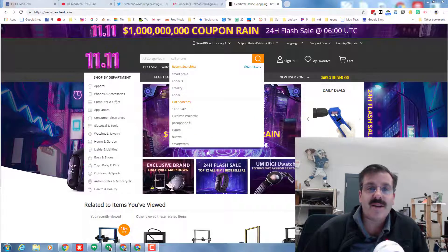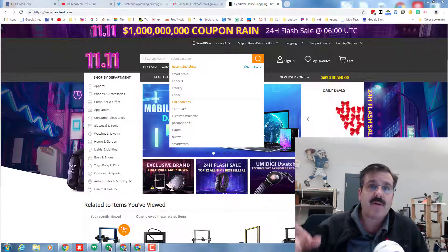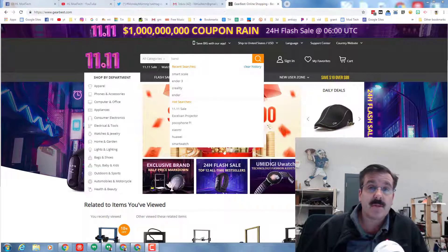Good morning ladies and gentlemen, it is a wonderful Monday morning and I am back. Today I am hunting for a 3D printer — I'm going to take you to GearBest and show you some of the items I'm interested in.